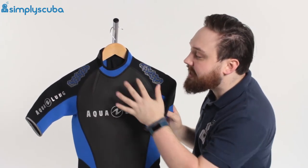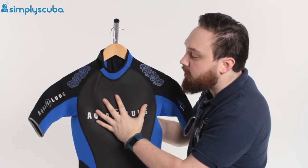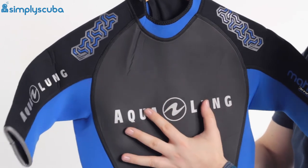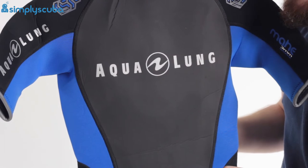What's really holding onto your BCD though is all over the chest — we have this grippy material on the outside, very, very sticky especially when it's wet. It just means that your BCD isn't going to twist and move around; it's going to stay in position.